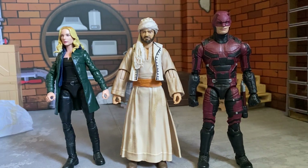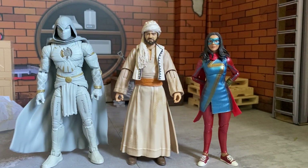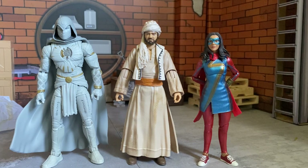We only have two other figures to compare him to so we're checking him out with some MCU figures — Daredevil and Sharon Carter just to see how he stacks up. Then for no real reason we got Moon Knight and Miss Marvel — you know, Egypt/India, kind of the same part of the world. Moon Knight is looking real nice though, no one ever talks about it.